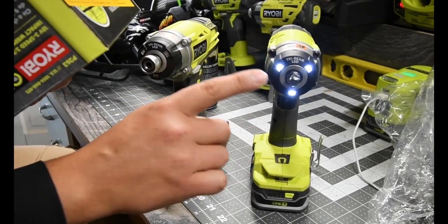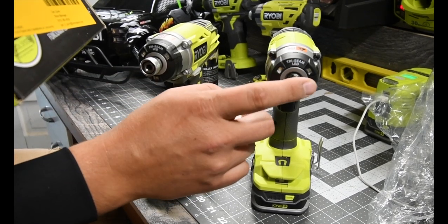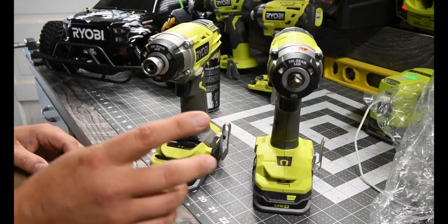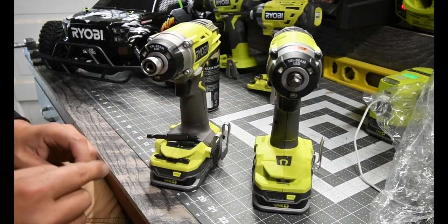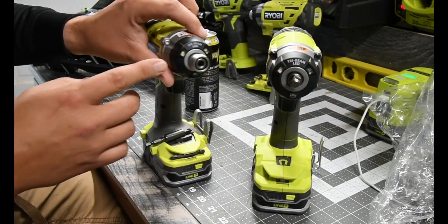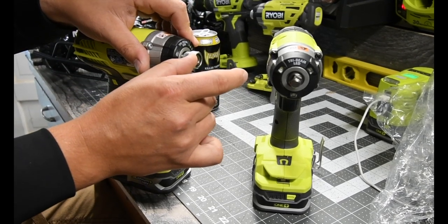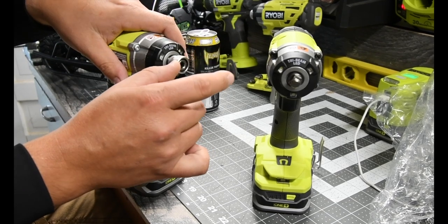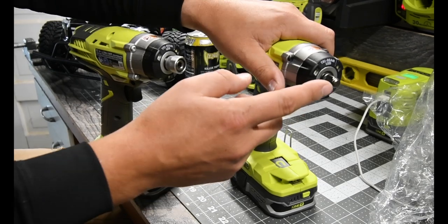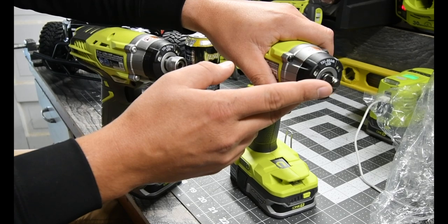I love that 3/8-inch anvil. But the problem with it is that if you switch out from the hex, all you can do is use sockets — you can't use drill bits. However, it's stronger because it's a direct connection instead of using an extender. The longer your connection is from the tool to the bolt or screw, the less torque you get. A direct connection gives you much better foot-pounds of torque.